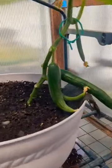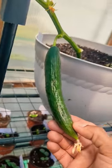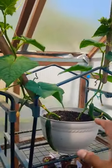Quick update on my two cucumber plants grown in seven gallon containers. I think these are the English type, hothouse cucumbers. In the next video I'm going to show you guys what I'm going to do to maintain this plant.